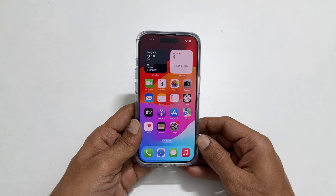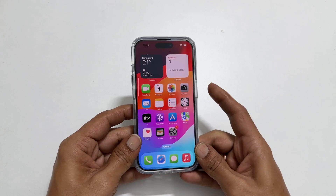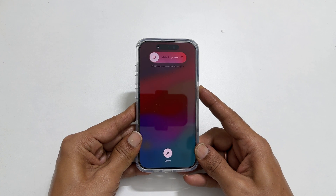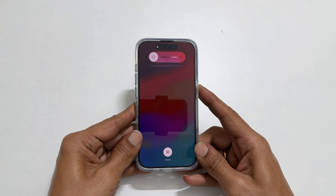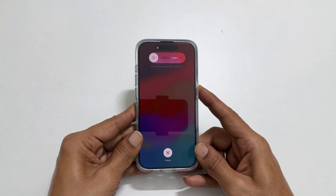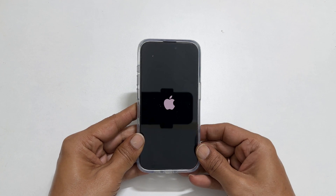First, press and release Volume Up, then Volume Down. Then press and hold the Side button until the screen goes completely blank. Once you see the Apple logo on the screen, release the side key.